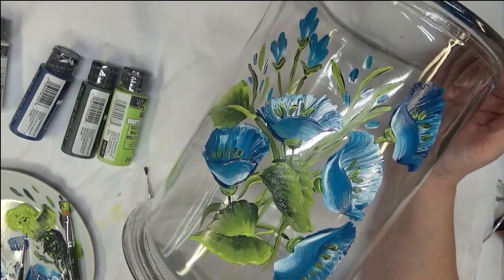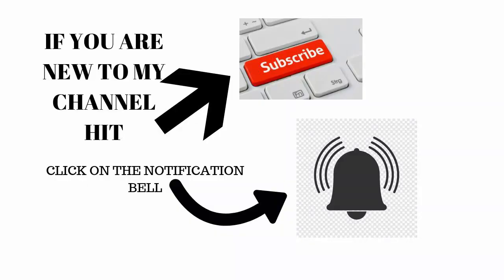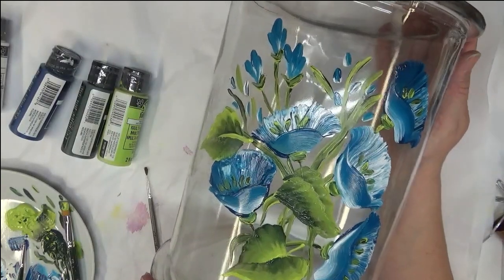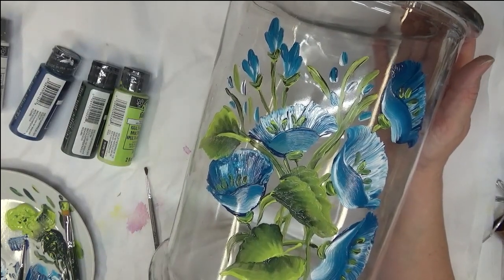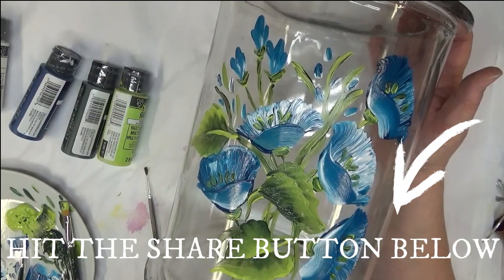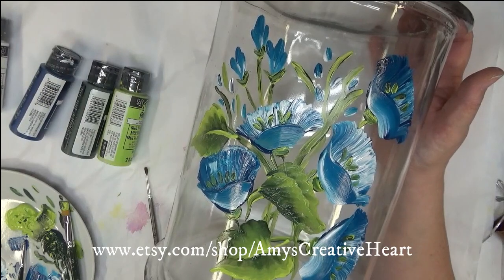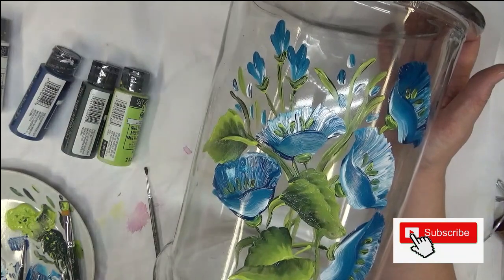I hope you like this. If you do, give me a big thumbs up. If you're new to my channel, make sure you subscribe and hit the notification bell so you get notified whenever I post something new. Share the video after you're done watching — hit that share button and share it with all your friends and family. Thanks again — I appreciate you, and until the next time, you have a good one.